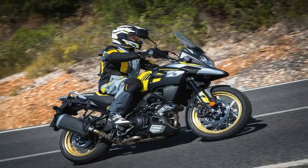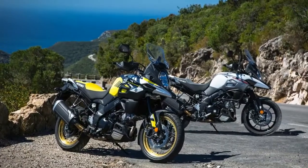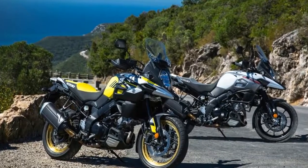It also leaves room for the rider to comfortably stand on the foot pegs to control the bike from an erect position.